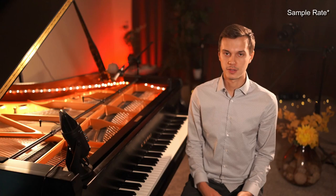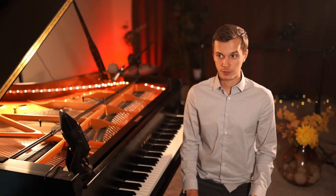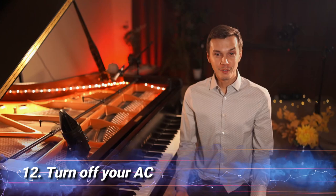Tip number eleven: make sure you use a recording sample rate of 44.1 kHz or higher if you want to get the best audio recording. Also make sure that your recording software sample rate matches the one in your audio converter. This is super important.